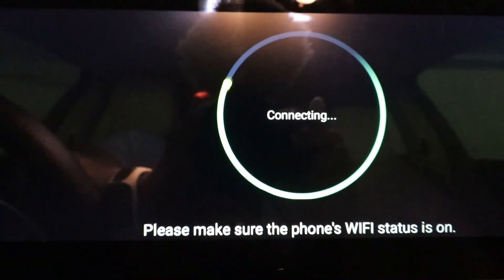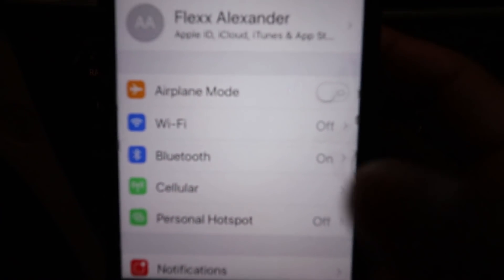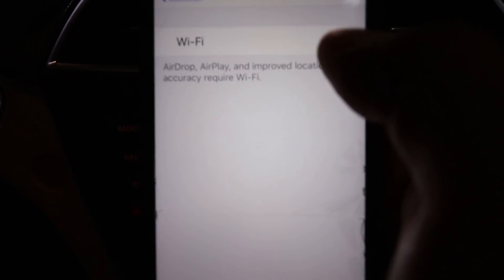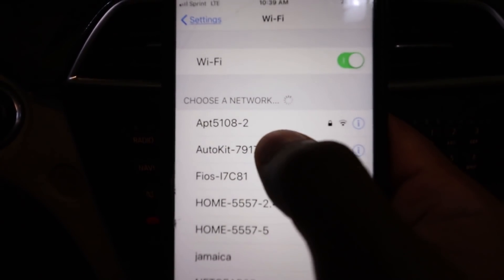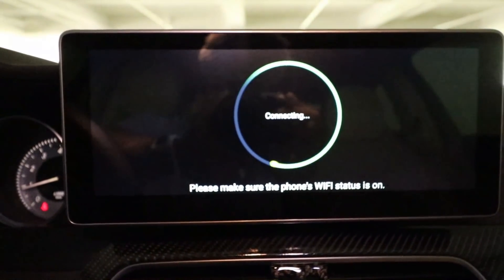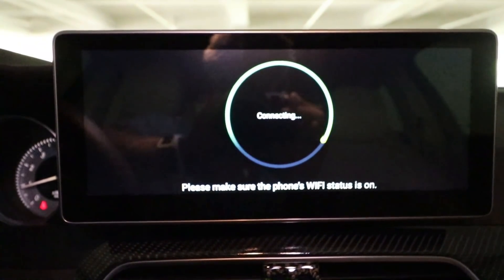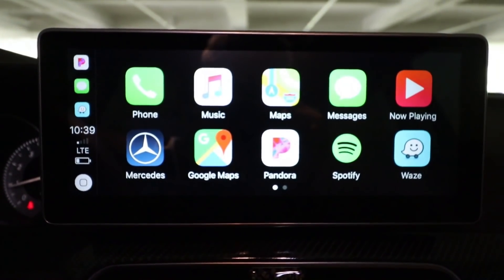Next it says please make sure the phone's Wi-Fi status is on. So now I'm going to go to Wi-Fi and turn it on. There's Auto Kit — I'm going to connect to that. There you have it: Wireless Apple CarPlay.